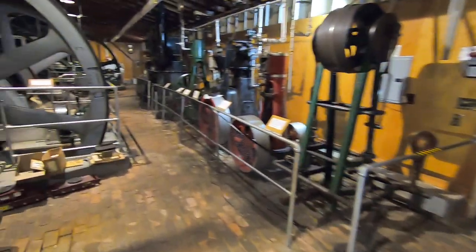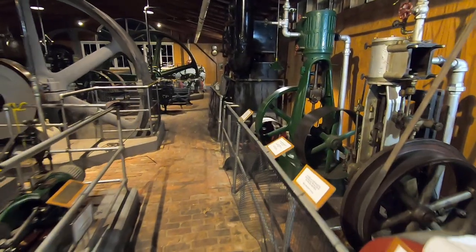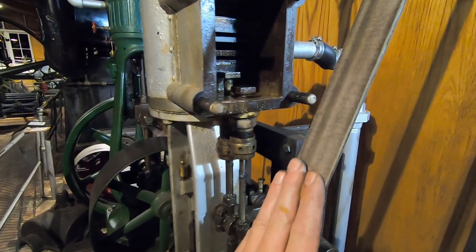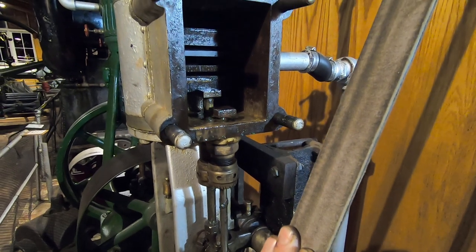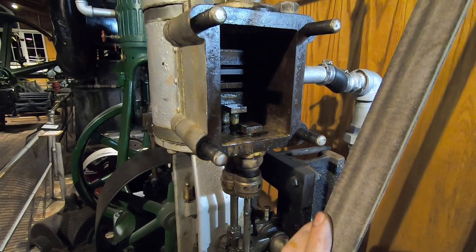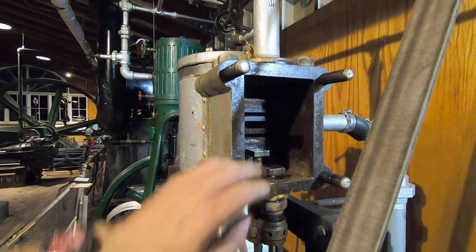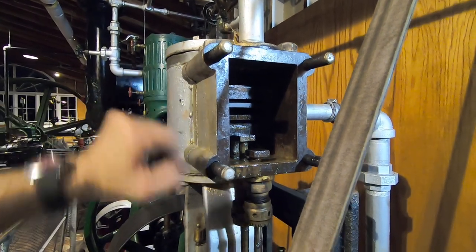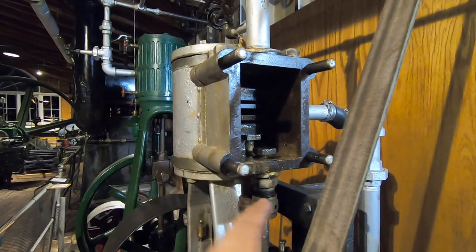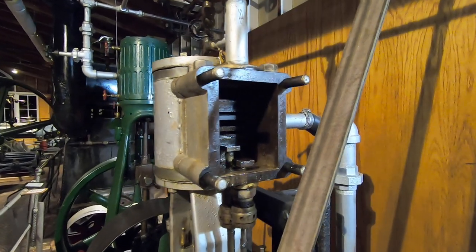We can see it better on our Clark and Howard riding cutoff engine over here — which is another whole chapter we can get into — but you can see inside of the Clark and Howard steam chest that we have the three slots. The slot at the top is connected to the top end of the cylinder, the slot at the bottom is connected to the bottom end of the cylinder, and the slot in the middle is the exhaust port. And this steam chest would be full of steam at all times.